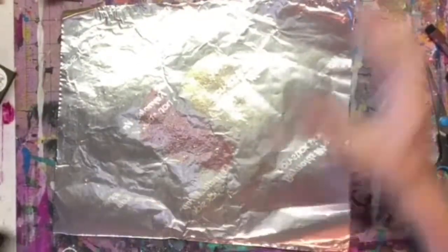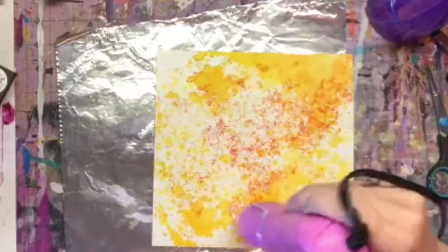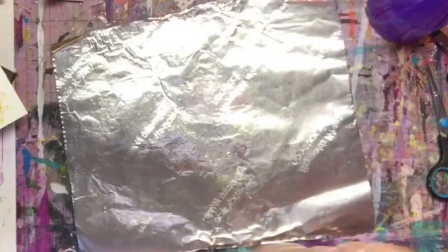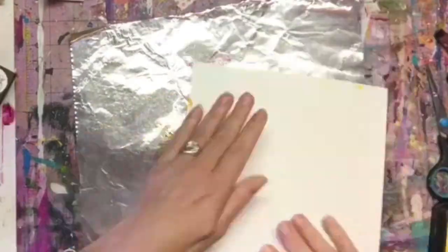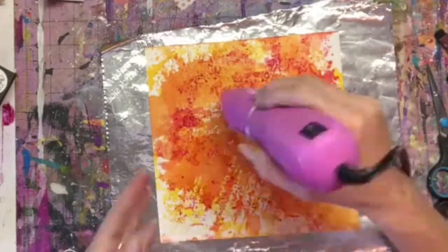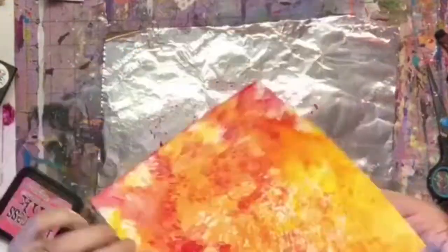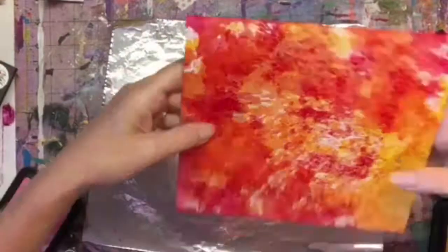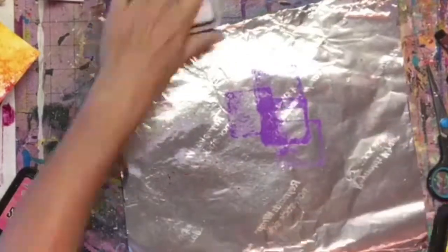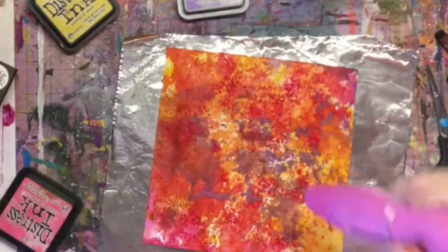I started out using my Distress inks and adding some water to them, just kind of smushing the paper over the top of them. You have to dry it in between each layer of color because if you don't, you're going to end up with a muddy, brown, yucky mess. Be patient — use your heat gun and dry it in between layers, then add those colors in layers one on top of the other until you get the look you're looking for. I love these colors because they're nice and bright.